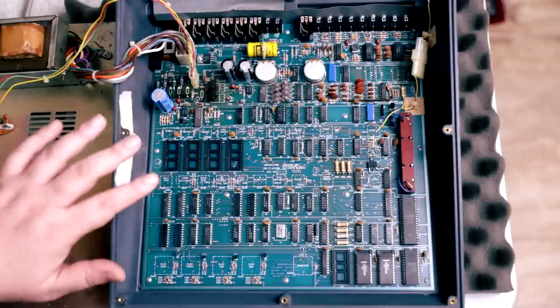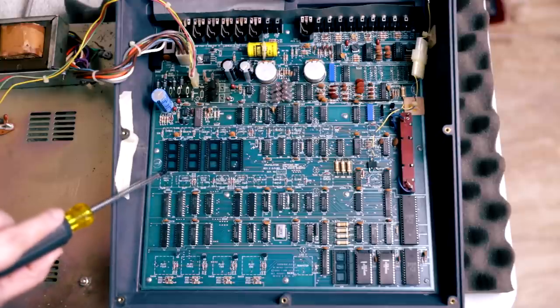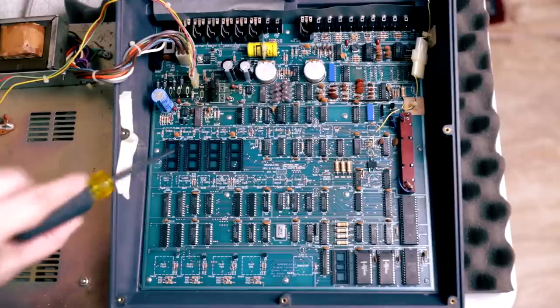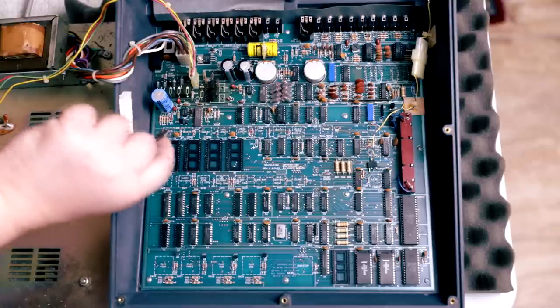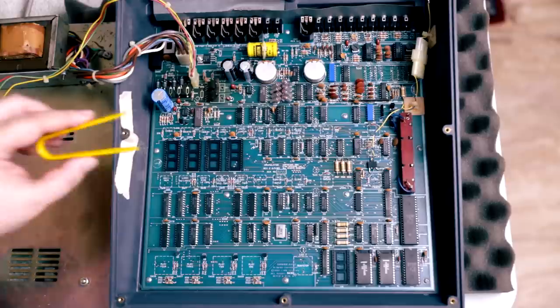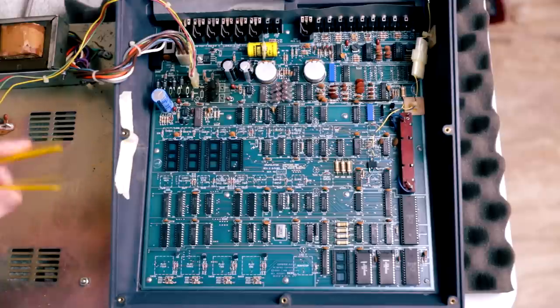We are inside the Drumulator. These four slots are for the sounds you can swap, and there's also one here for the OS. As you can see, all these sockets are tied together and have 28 pins — 14 on each rail. Usually when you install a chip, you have to exert force to push it in and make contact, and then you need a tool like this or a screwdriver to remove them.